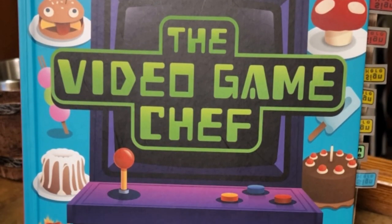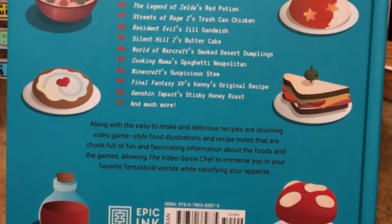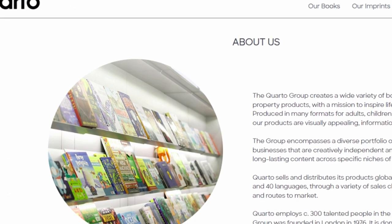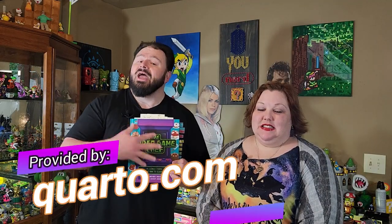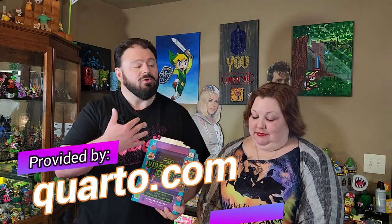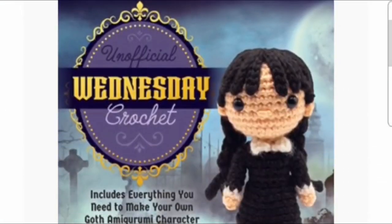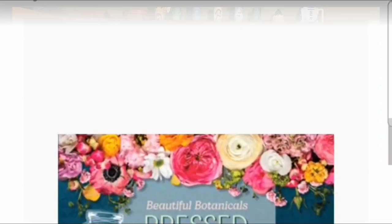We have The Video Game Chef. Now, this is authored by Cassandra Reeder, the geeky chef, and I want to be fully transparent with you guys. Todd Conley of Quarto actually reached out to us to see if we would be interested in reviewing this book. So yes, this book has been provided to us, but this is 100% our review, our take of the book. Now, Quarto has all kinds of fantastic products — tons of books, numerous IPs. There's stuff for adults, stuff for kids, stuff for the whole family. Link in the description down below.